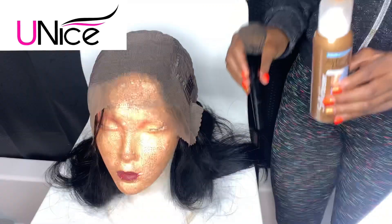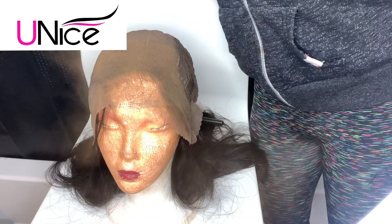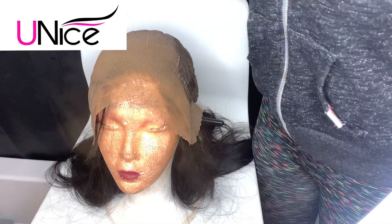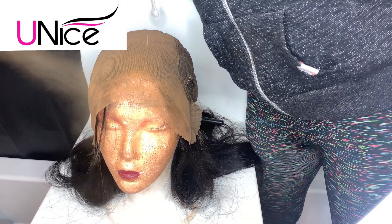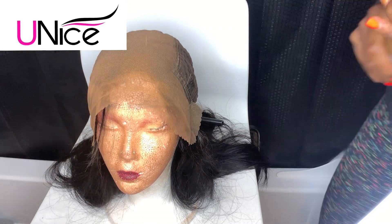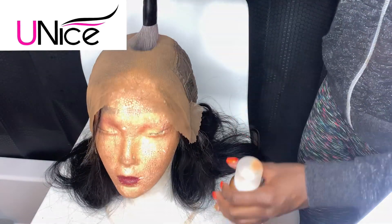Now I'm going to show you guys how I prep for my wig installation. The first thing I do is put the wig on my mannequin's head inwards, then I grab my airbrush lace spray and start to spray the lace from a distance — I don't want to bring it too close so it's not too much. I spray it all so it can match my skin tone and melt down, then I use my powder brush to blend it in a little.